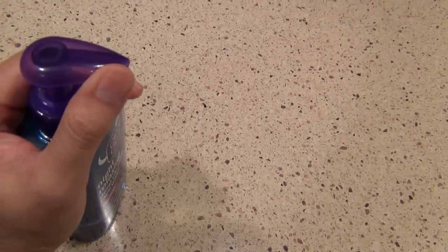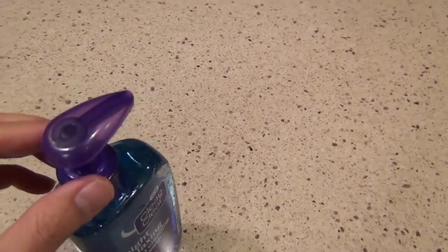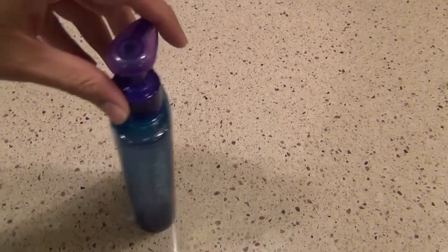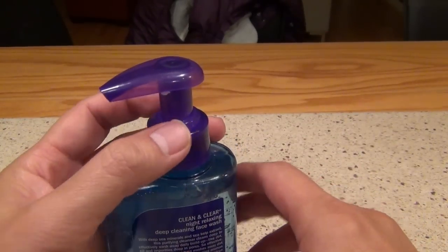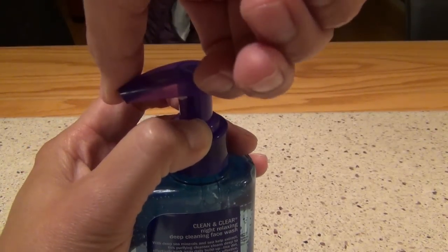When you first purchase this thing, it will be in a locked position, and you will need to switch to the left. But when you first bought it, this thing will continue to twist and turn. If you try to turn to the left, it will just go around like this, and you will not be able to unlock it. The trick here is to hold this neck and shoulder, and then turn to the left.